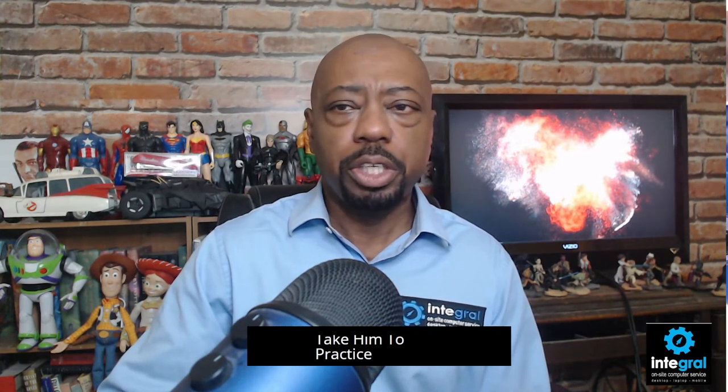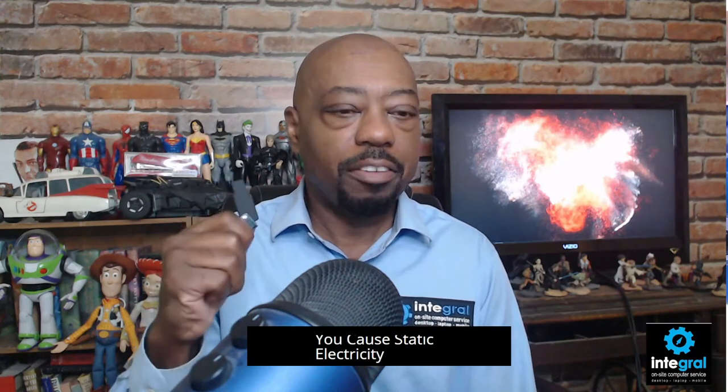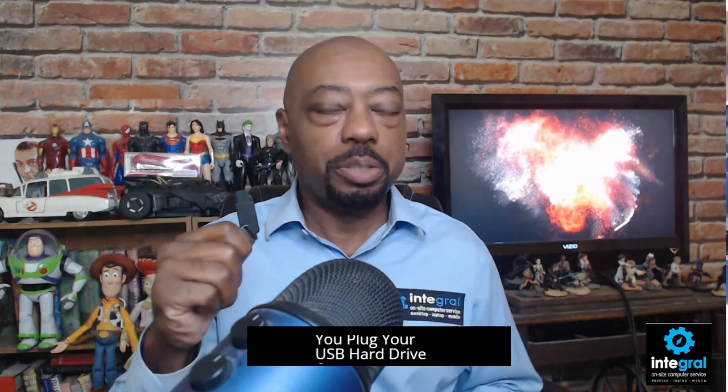Some other things to take into practice when it comes to your USB devices: get yourself a can of air for those USB ports on your computer. Some of the challenges with USB ports on laptops and desktops alike are that those ports are powered. So there's a good chance that if you cause static electricity when you plug in your USB drive, external hard drive, or even your smartphone into your computer, you could cause an electromagnetic buildup which will either ruin the device or ruin your laptop or desktop computer. Always make sure those USB ports are free of dust.